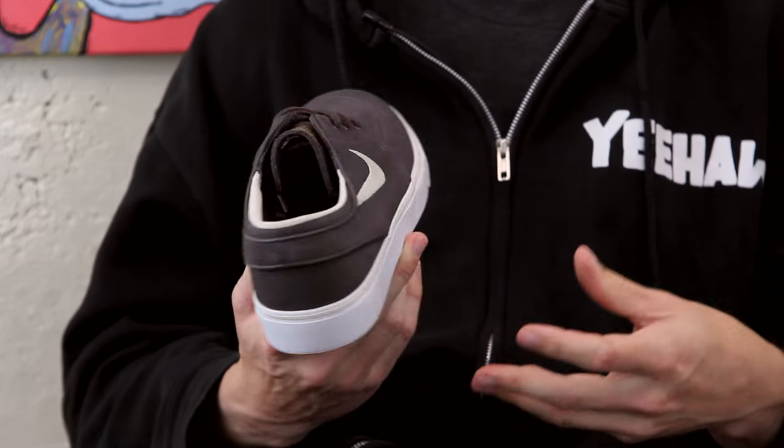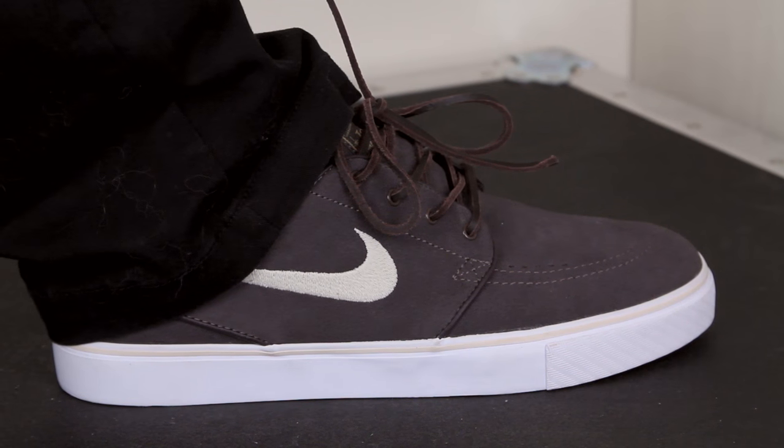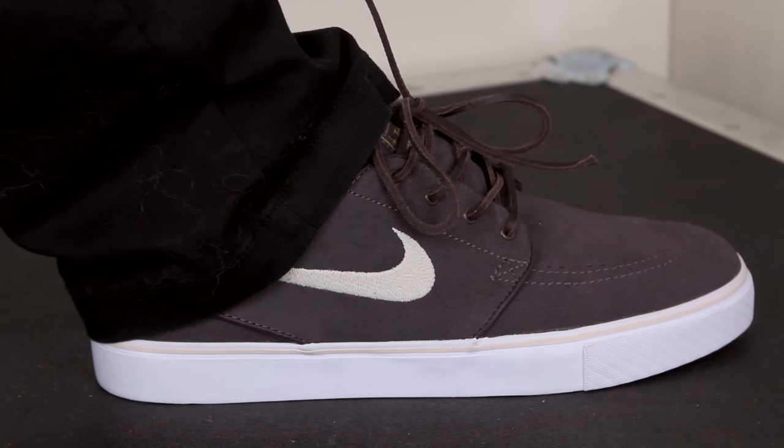What's up? This is Ross with Tactics, and right now you're checking out the Nike SB Stefan Janoski OG. Janoski is definitely the most iconic shoe in the Nike SB line. They've come out with a ton of different versions of it over the years, and this one pays tribute to some of the originals that started it all in the beginning.